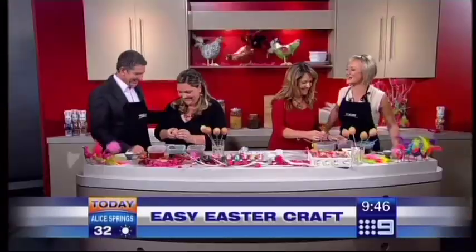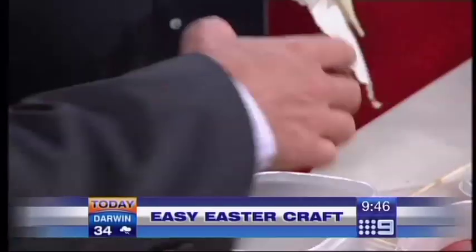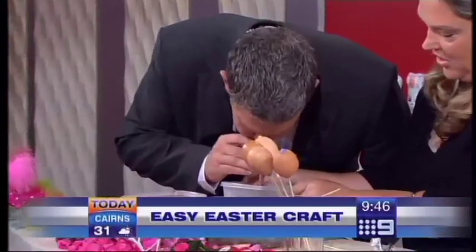The really egg-citing bit! Oh, egg-citing — how many of those have we got? We've got a million of them. You're going to get very messy, guys. Blow away.